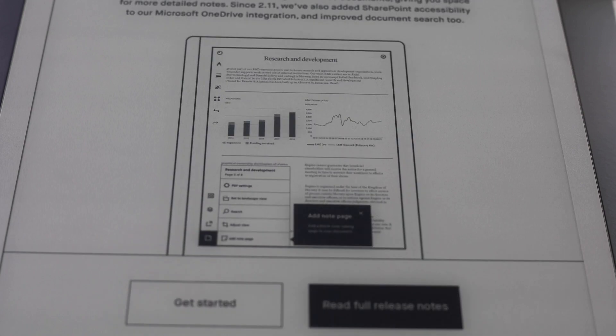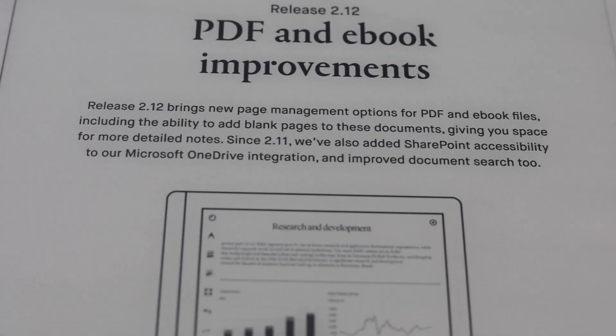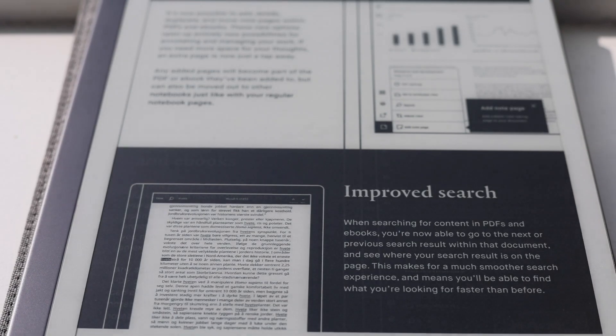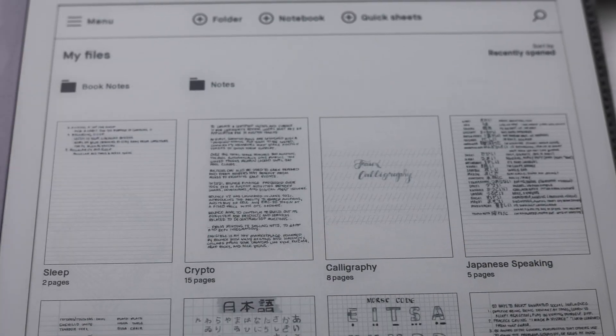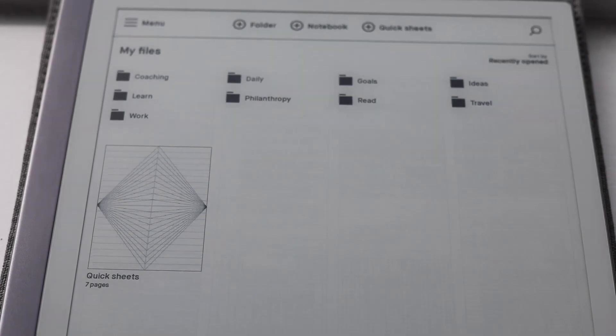In terms of software updates, I haven't had any issues. I've really liked the changes that the reMarkable team has made because I feel it's more intuitive now. For example, you used to have to click 'Files' to get back to the main screen, but now you can just use a swipe motion and it's a lot easier.